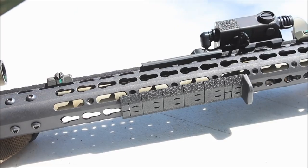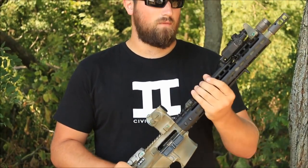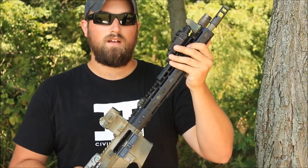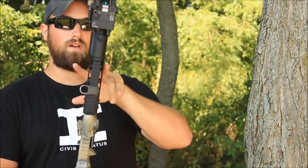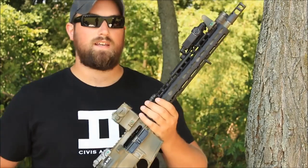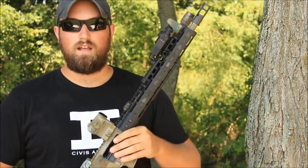Some of the features of the Nowetsky NSR rail: it is 13.5 inches long, it only weighs 7.9 ounces, and it uses a proprietary barrel nut that's low profile and weighs only 3.1 ounces, taking the total weight of the rail system to just 11 ounces. The width is really narrow at only 1.48 inches wide without any accessories mounted, so it makes it really small and easy to get a good C-clamp on that rifle.